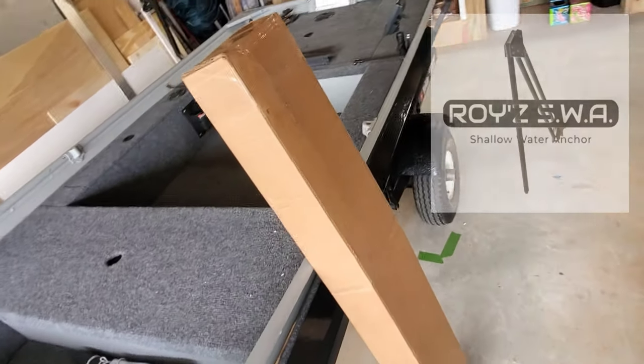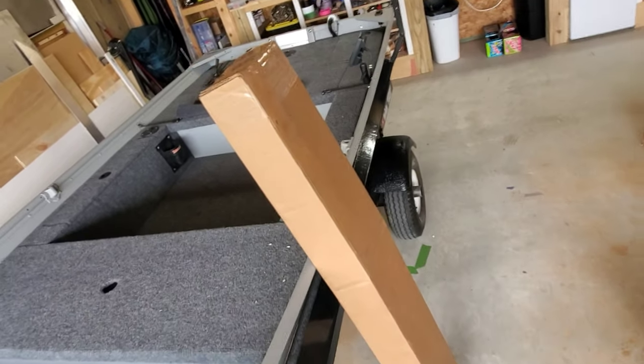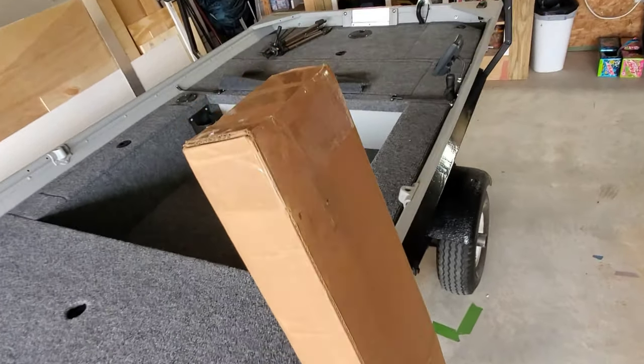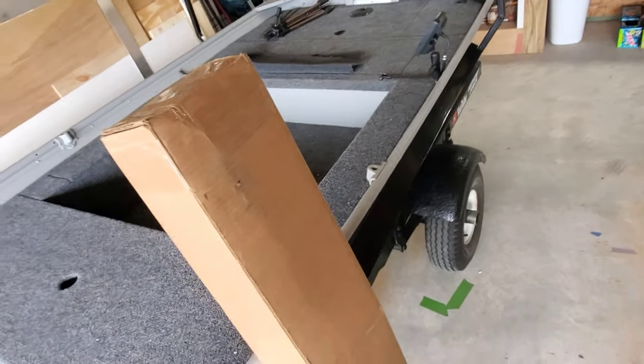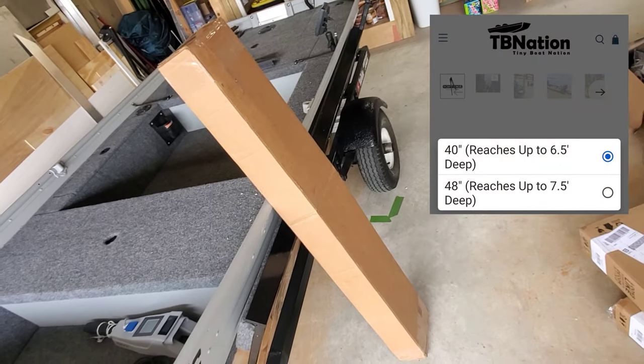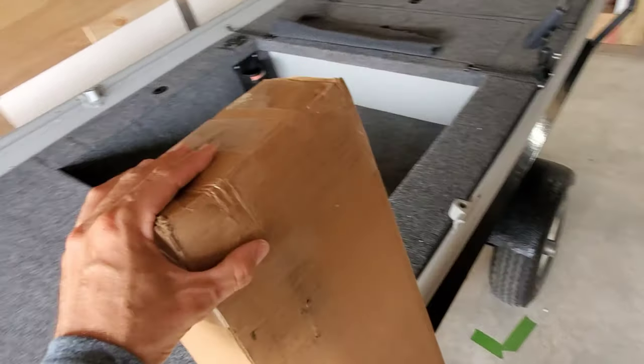This is a Roy's shallow water anchor system. If you've never seen one of these things, they are super cool. It's a transom mount shallow water anchor, manually deployed. I got the six and a half foot depth model. It's just like a manual power pole — that's the best way I can put it.